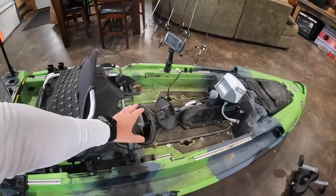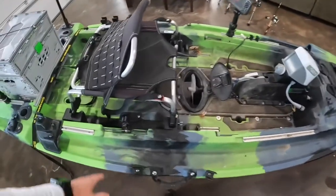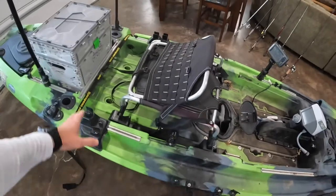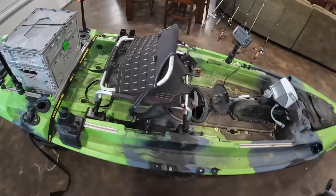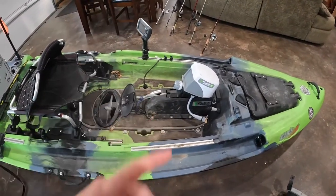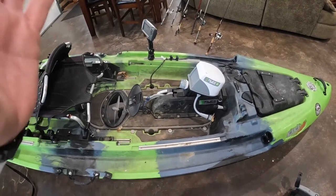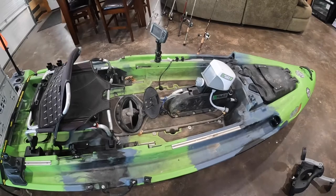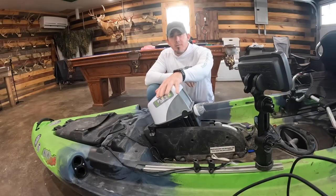This is your rudder steering here — you can go left and right. The new pod I'm putting in is going to have foot pedal steering. The seat is on a track and can go up, forward, and back. It comes out real easy — two pins and it pops right out. I usually stored my E-Drive motor back here along with my cooler. I'll do a quick video on the flex drive and how easy it is to swap in and out, then start putting all the new stuff on.